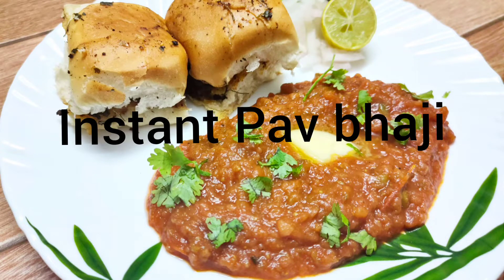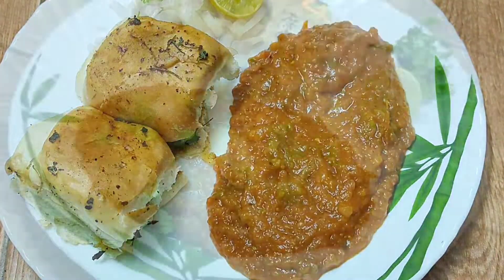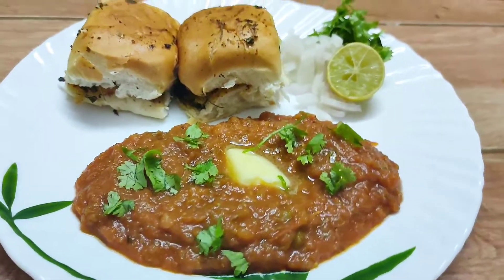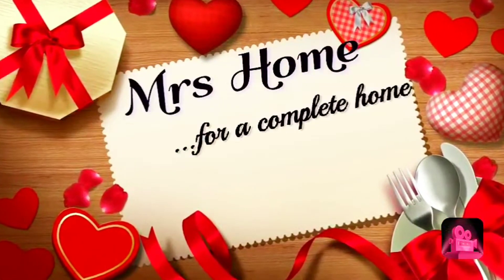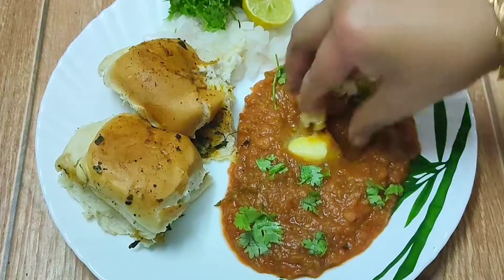Instant Pav Bhaji recipe in pressure cooker — this is a very quick and easy recipe which can be prepared in very less time. I have also used homemade red food color to give this dish a restaurant look. Hey guys, this is Rohi and welcome back to my channel Mrs. Som. This quick and easy pav bhaji tastes nothing less than street style pav bhaji.